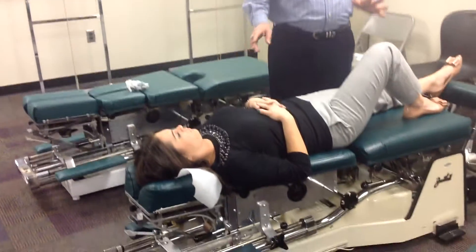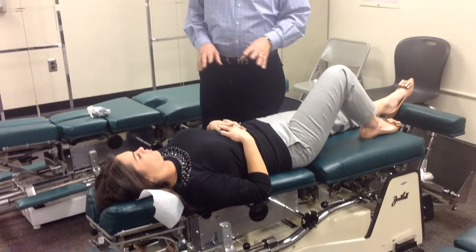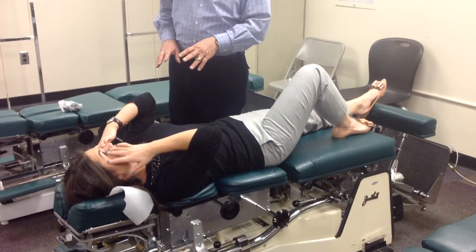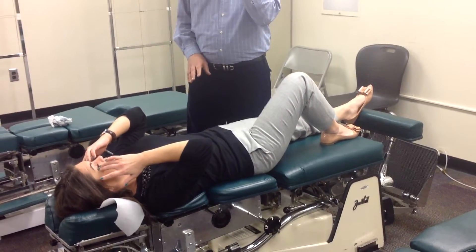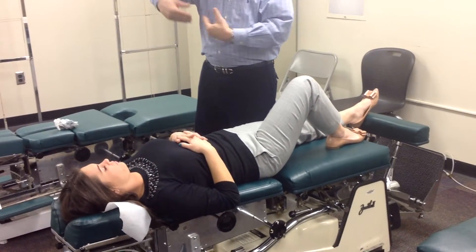A lot of people know the Thompson prone technique but don't know the supine. Which one do you prefer? I usually do prone because the patient's already prone.